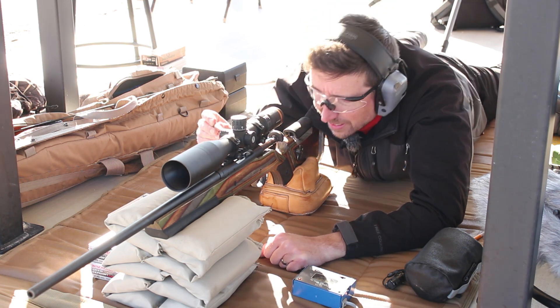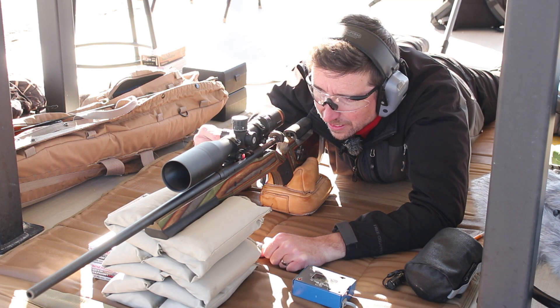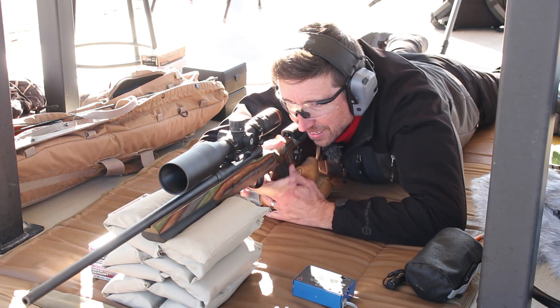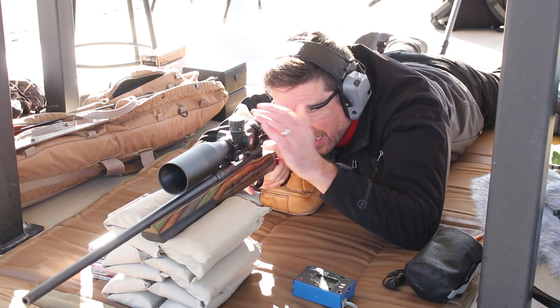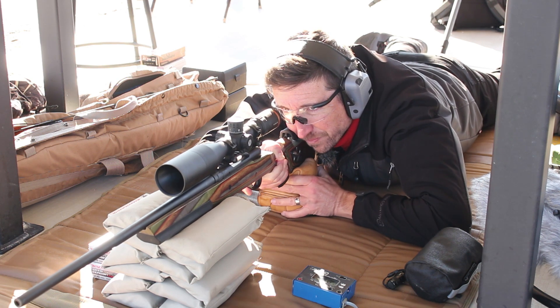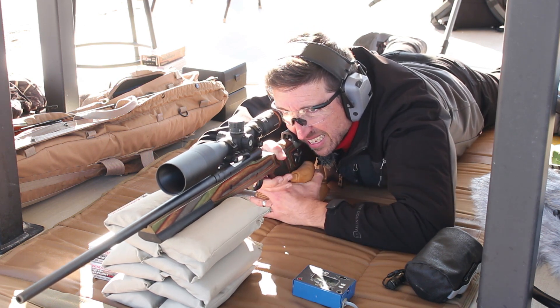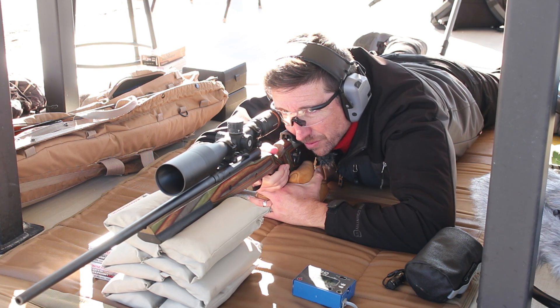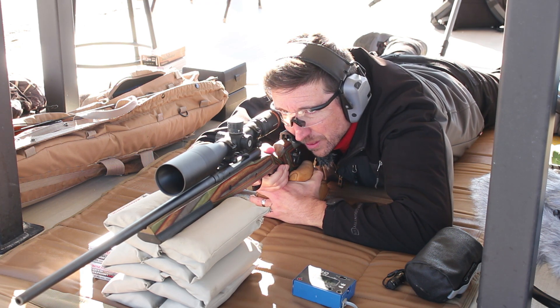But first, let's see how this groups in a rifle that normally doesn't shoot this kind of stuff. This is a Stevens 200. Sitting on top is a Horace HOVR — or I like to call it the Hover — 5 to 20 by 50 scope. This is a really nice scope. We'll do a full review on this here in a bit.